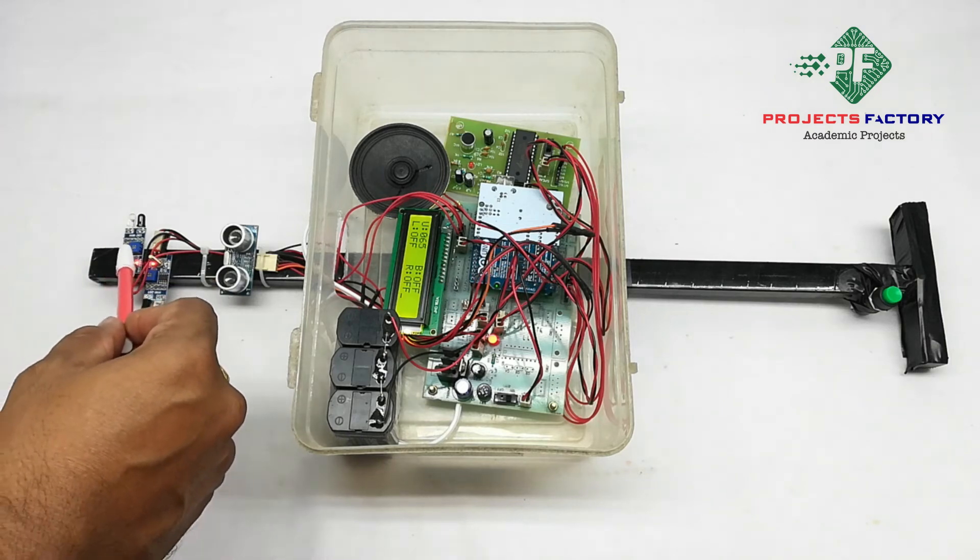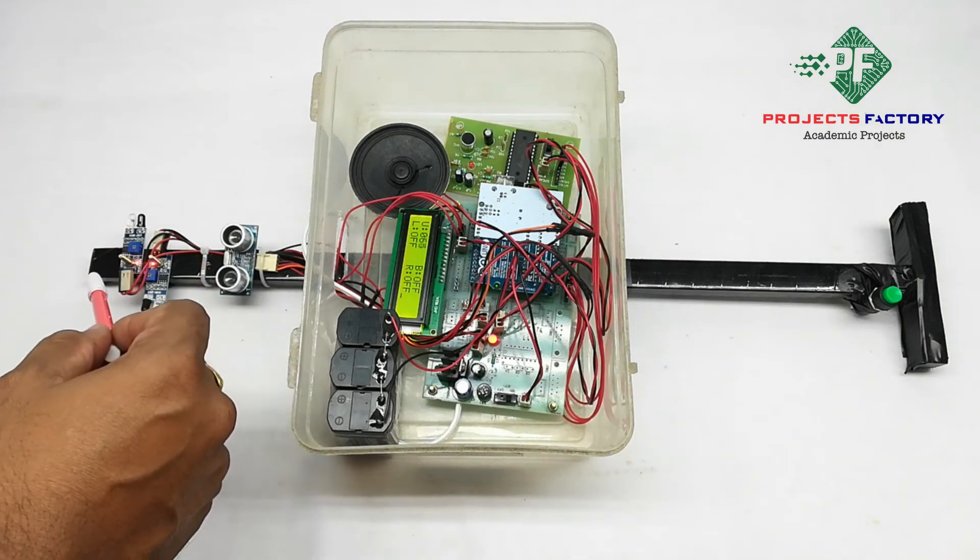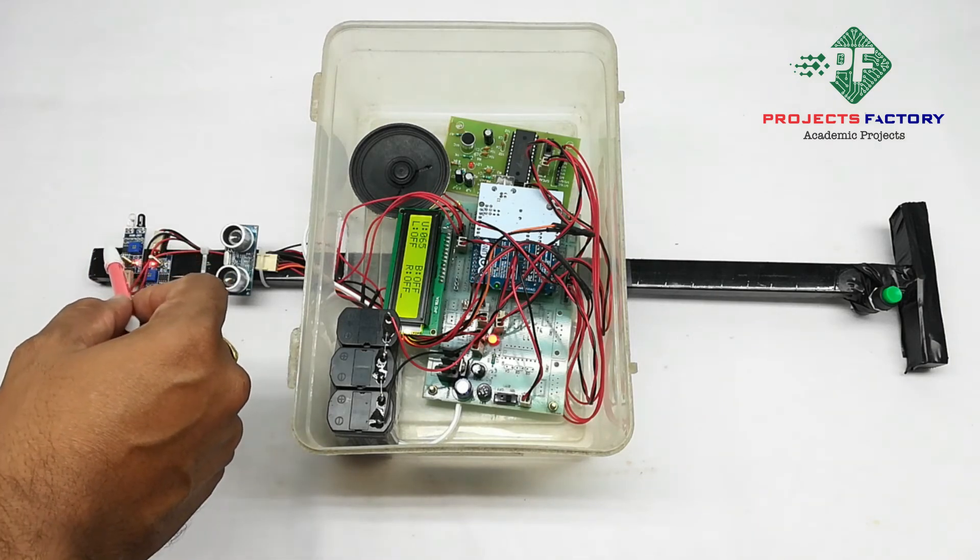Two IR sensors are placed at both sides of the blind stick. These can detect objects on the left and right sides, and a voice alert will play when an object is detected.